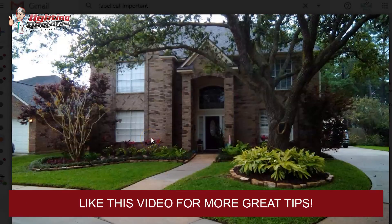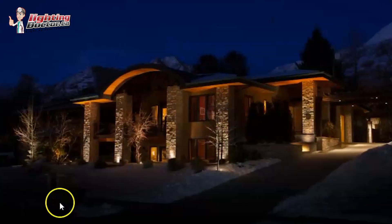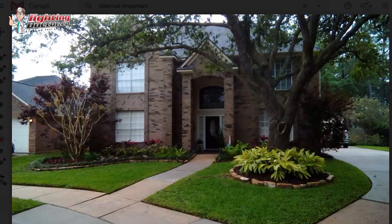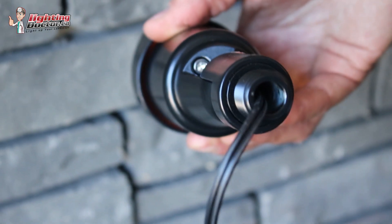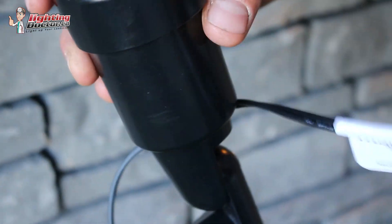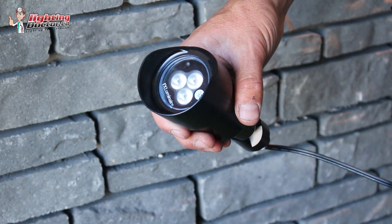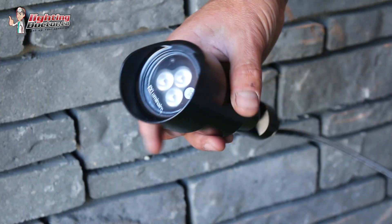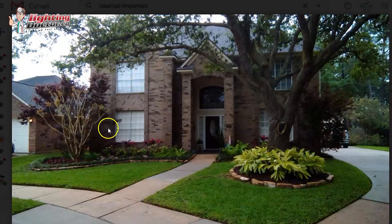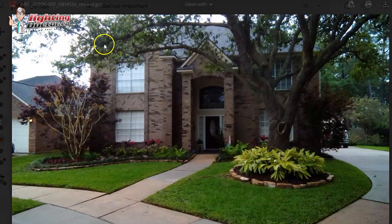Moving to the front of the house — I totally agree with lighting up the house and the columns. Whenever we do a landscape lighting job, I always want to look at the stonework or brickwork to accent. I think that would be a good fit here. I would use accent lights to highlight those areas, but because you have a two-story house and it's a bit higher, I'd upgrade those to a 35-watt equivalent, which is a 5-watt LED lamp. That's going to shoot the light up a little higher.